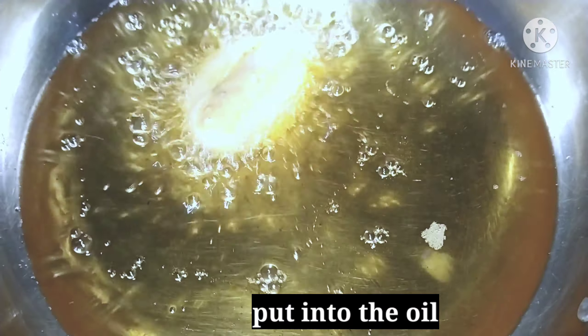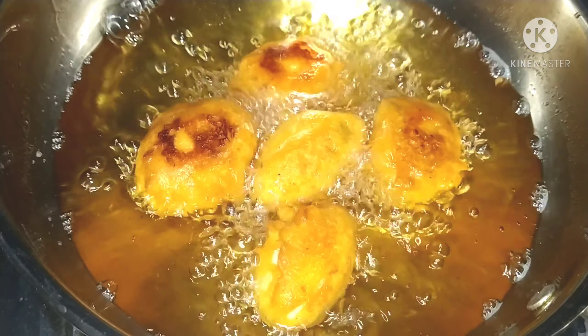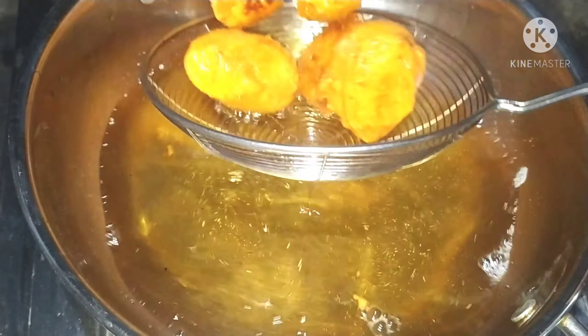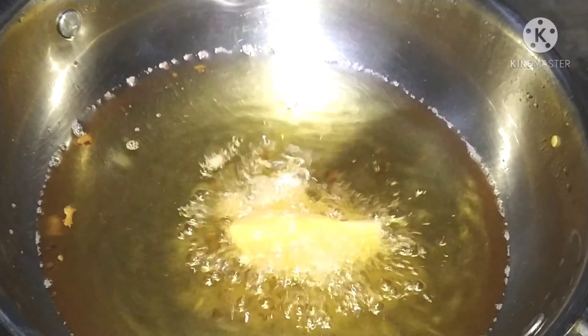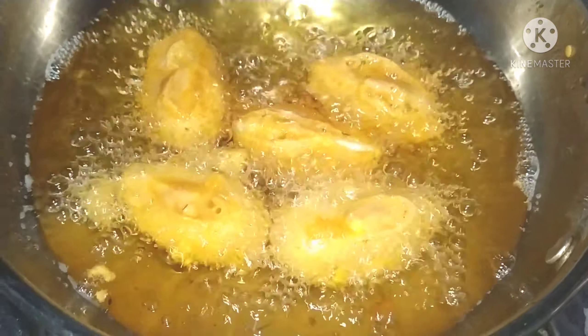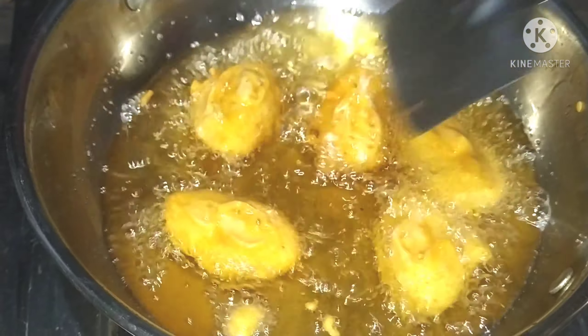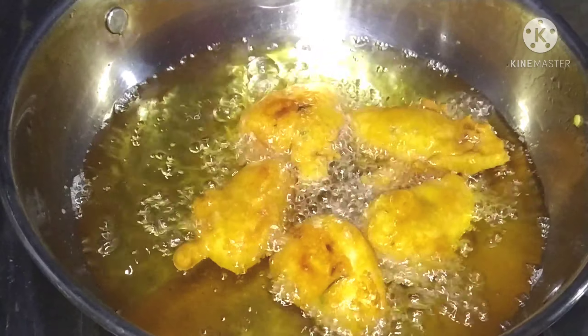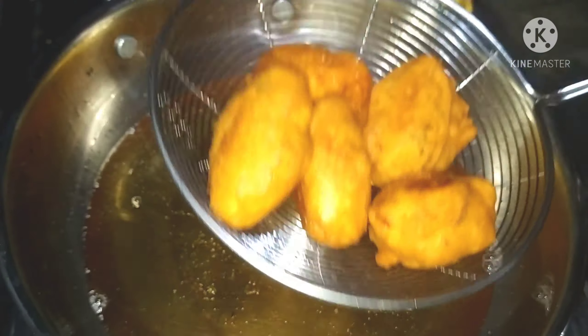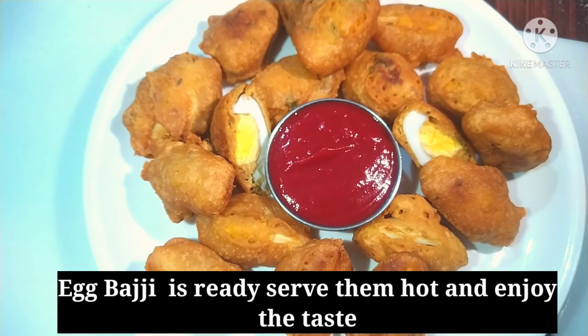Pour it on medium flame. Let's fry it to a golden brown color. Pour 30% golden brown color. Use a spoon to handle it. Let's fry it to a light brown color. Now, let's fry it and place it on a plate. It's very tasty.